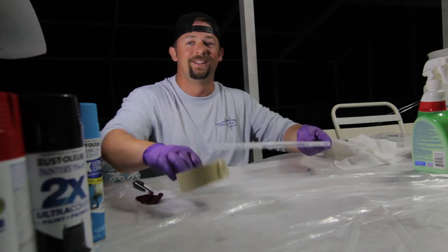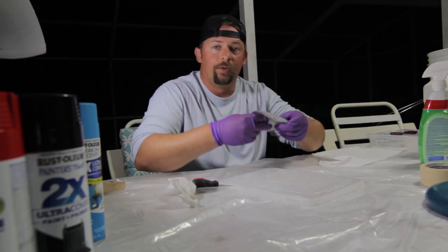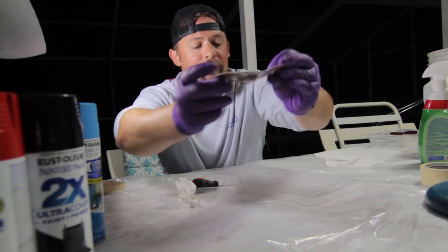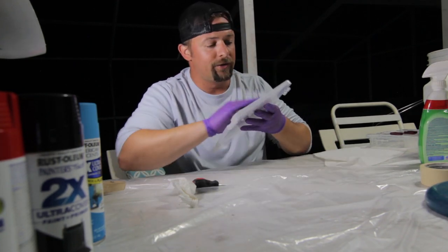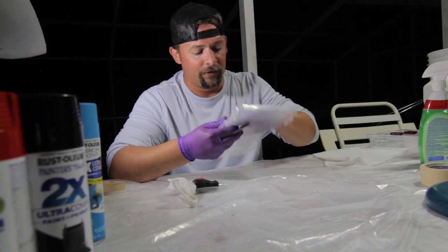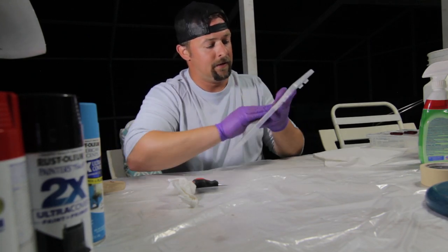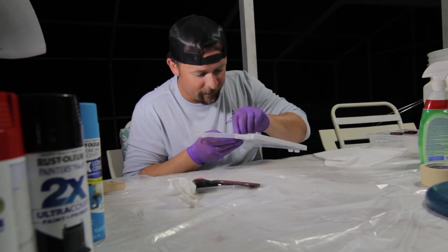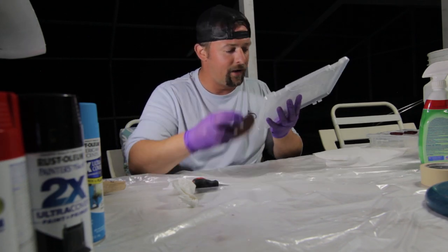Here I have some 320 grit sandpaper — super smooth stuff. We're not gonna go crazy, we're just gonna try to get those little edges off. See there — there's some stuff curling up that I didn't even know was there, so now I can remove that.